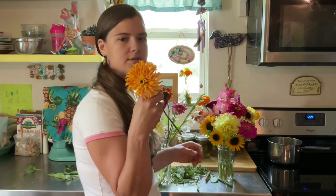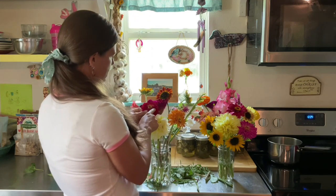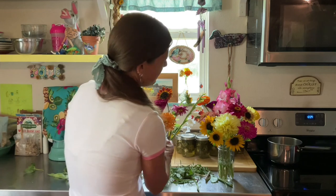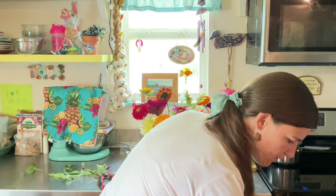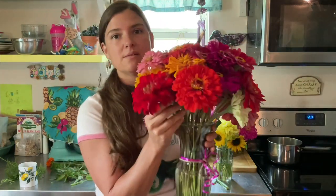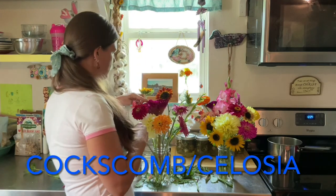These are called zinnias and we've got several different varieties. You can see some are more like this and some are a little bit stringy looking. Some of them have been really big — that's pretty big for a zinnia. These are some zinnias I harvested this week and these are the biggest zinnias we have ever had.